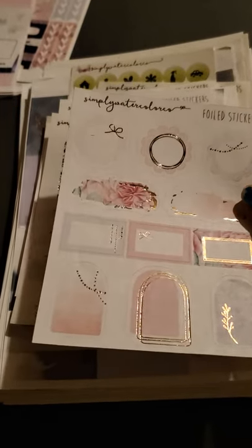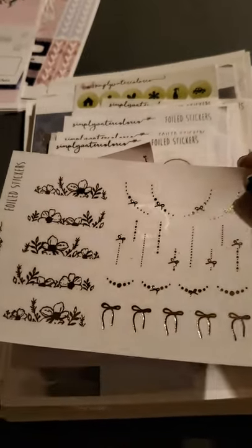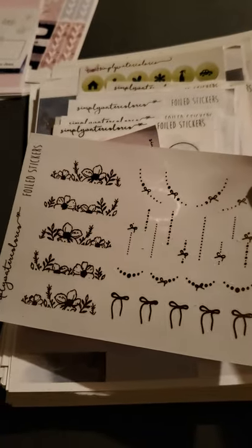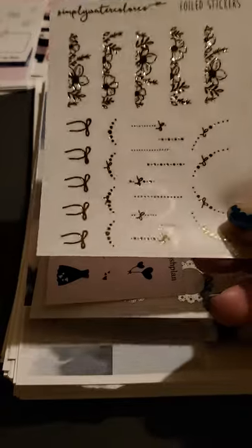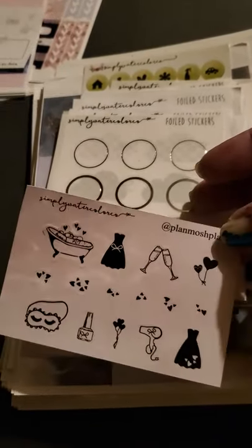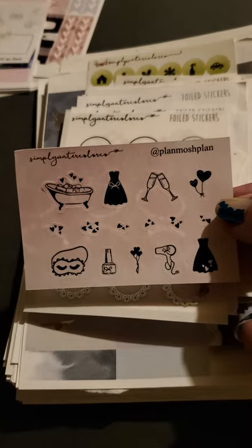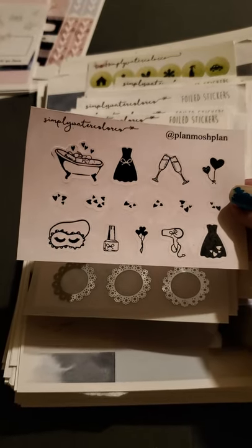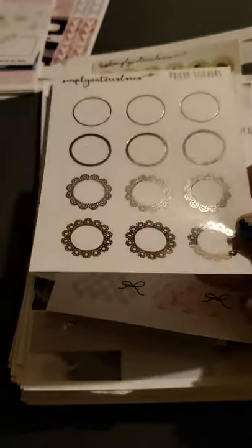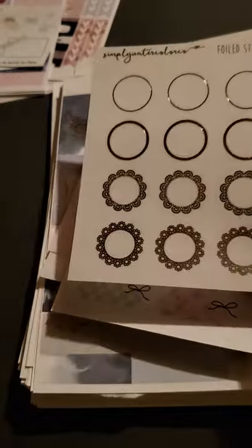These ones have some decorative checklists. Looks like a gold foil — like an actual gold. Then here we have like some self-care type stickers. Looks like this might have been in collaboration with Plan Mosh Plan. We got some foiled circles — some with doilies, some without — and they are gold and silver. I don't see rose gold, so I think it's just gold and silver.